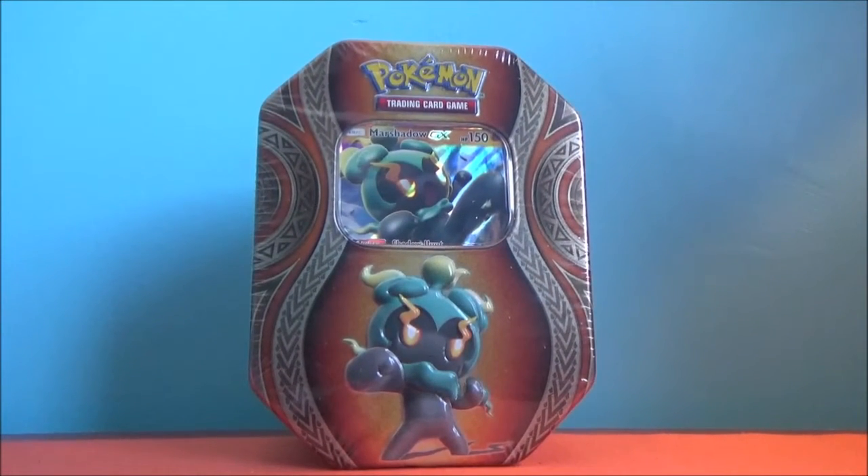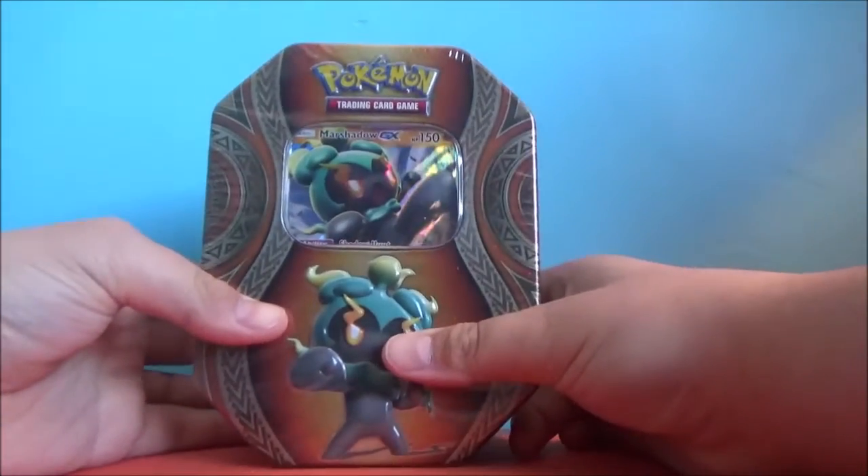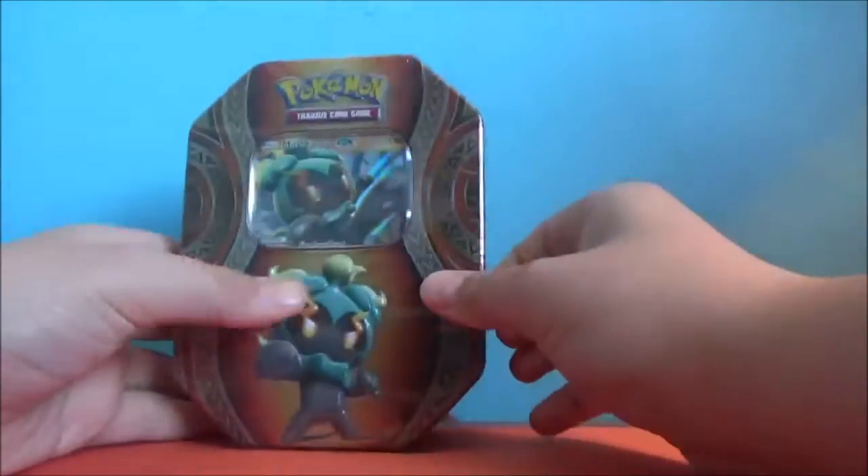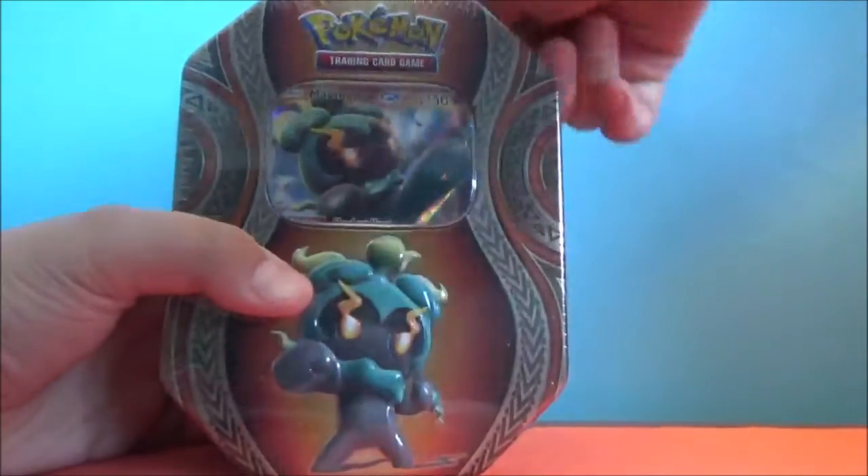Hello guys, my name is DeposerCentipede, and today we are going to be unboxing the Marshadow GX Pokemon Tin. This tin is $29.99 at my local store. Let's just open it up here.